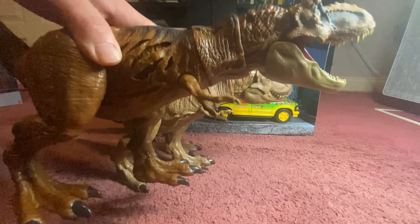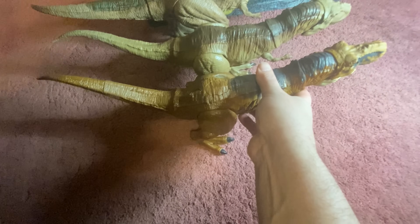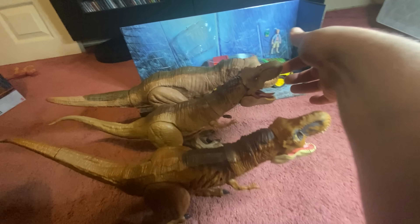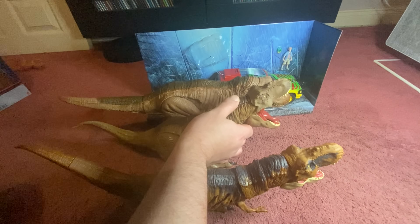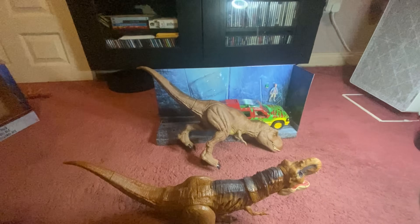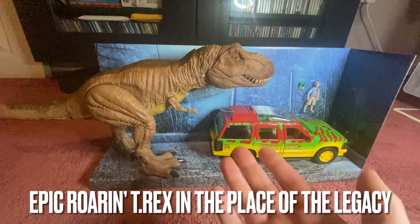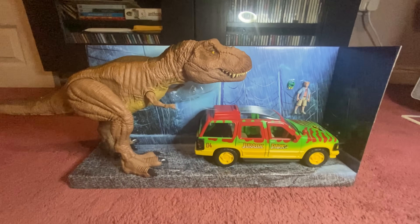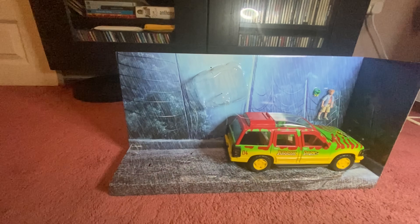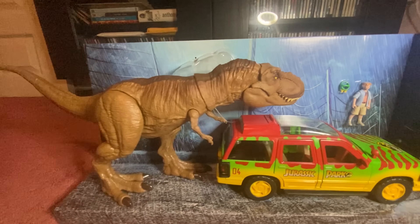Here is the Extreme Damage T-Rex for scale and comparison, and you can see that these two are actually on the same sculpt — I believe it's the exact same sculpt, it's just a repaint. This one's jaw opens a lot easier — and yeah, we have a chomping function here. That springs open really nicely, so that's the major difference there. This one obviously has its Extreme Damage function. The jaws snap together slightly nicer in the Legacy one's place, and it actually scales up a lot better, so if you wanted a better diorama that's probably what you'd want to do. Overall the sculpt is great — it's a very nice sculpt.